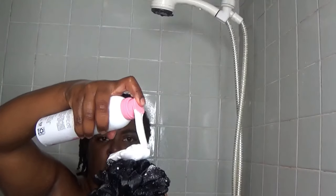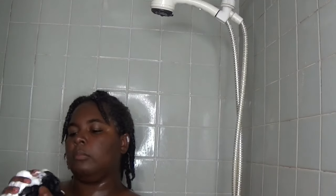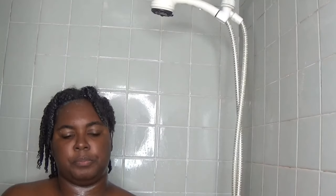While I let the mask sit in, I'm going to use my little loofah and Dove's body wash mousse. I love that it doesn't leave my skin feeling overly dry, and at the same time it leaves me feeling clean. I'm only showing arms, guys — that's all you're going to be getting!